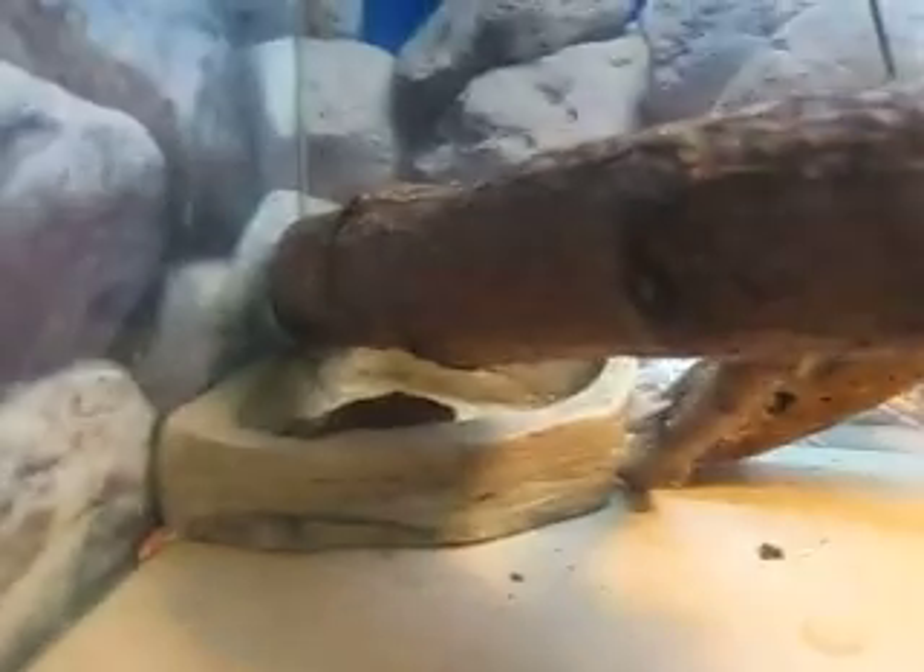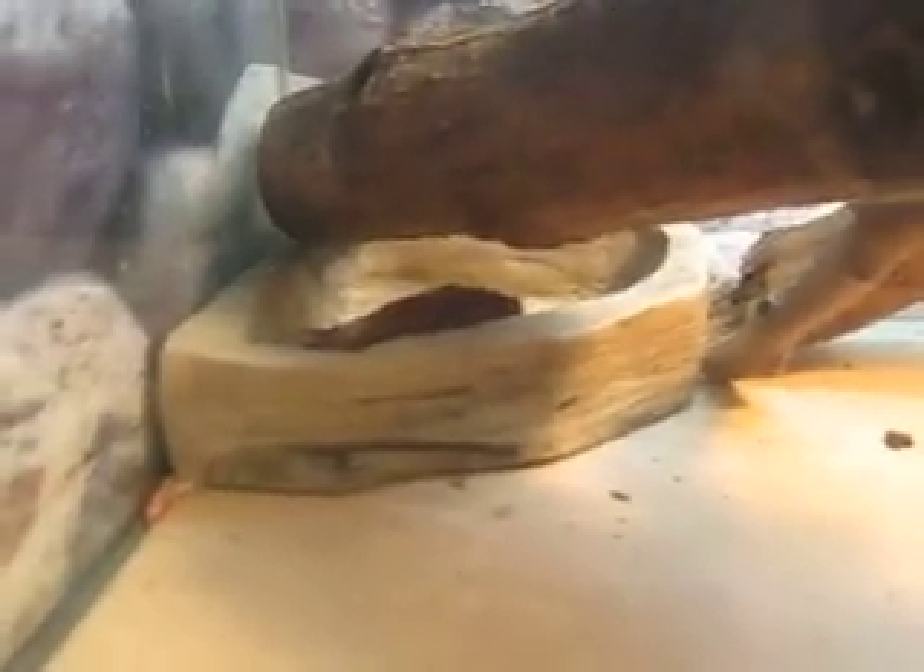I've got a water dish but you don't really have to use water dishes for these guys — it's more my decision just in case he ever wants it. They never really drink from water bowls; mine only drinks water when I give him baths. He drinks it by himself when he's in the water, so he gets his hydration that way.